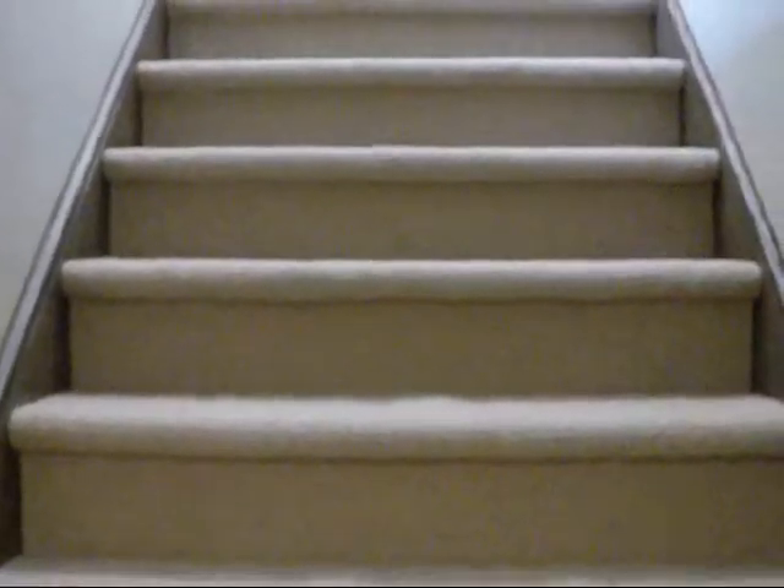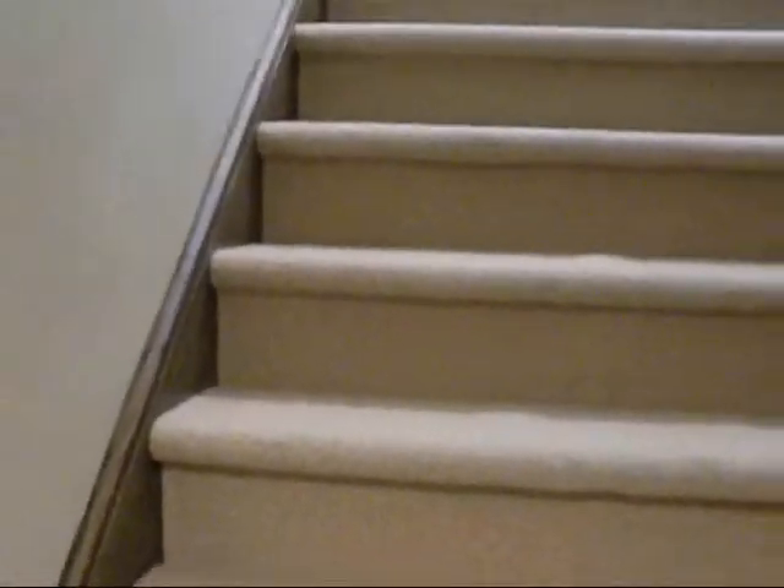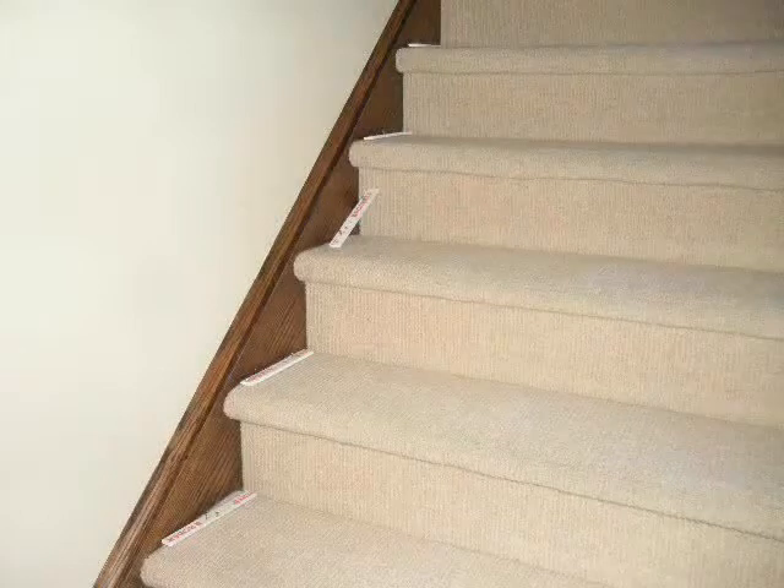You can see these bubbles — they're all up the stairs, I think they're on every step. When I came in, the customer was not happy. The guys that did this must have been in a hurry; they cut it a little too wide and what happened is it wedged in between the stringer and wrinkled.